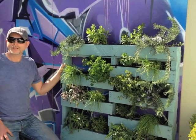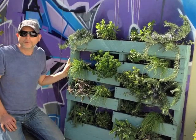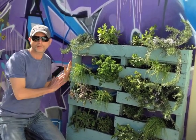Here it is finished — a recycled vertical planter. This is a very inexpensive way to get a lot of plants into your garden in a very small space.